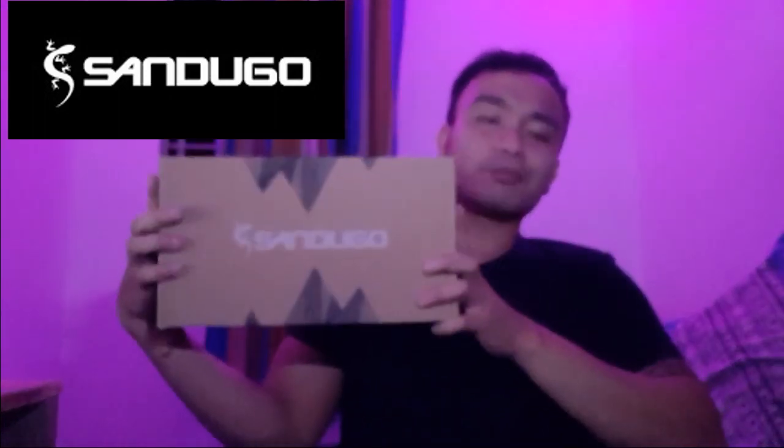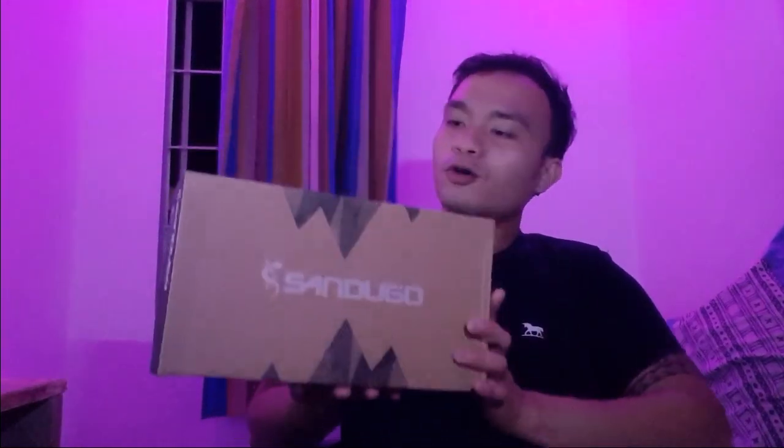Alright, this is the Sandugo mountain bike shoes. The exact model is Sandugo Aptown. Buksan na natin sya. Guys, alam nyo ba na ang Sandugo is made from the Philippines? It's a Filipino brand. I highly recommend na tangkiliki ng sariling atin.